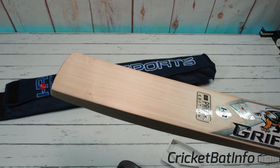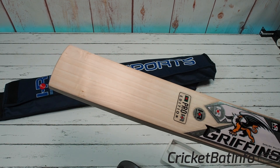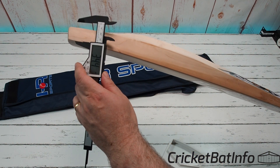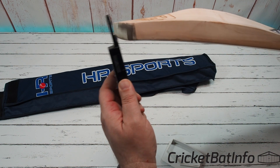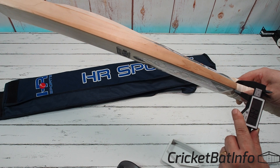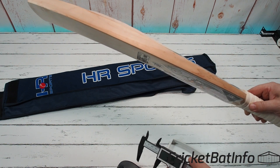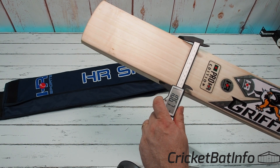They don't have that bleached look you get on a lot of bats where some agent has been used to make it look whiter, and then once you oil it, it turns into something else. Now let's put the gauge on it and see what we've actually got: 34.4mm at the edge, still really thick at the toe — 24.5mm. Center of the toe is 27.5mm. Edge at the shoulder is 14mm, which is pretty good. There's a lot of thickness up in the shoulder, which is going to defeat a lot of twist. About 37.5mm there — really good.